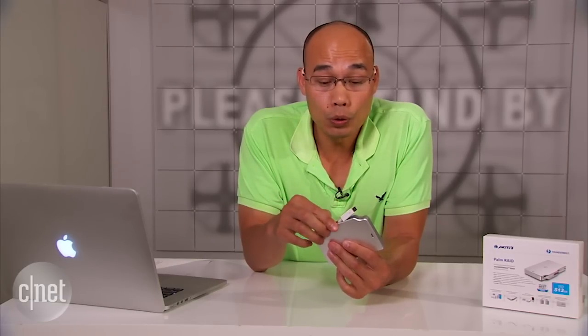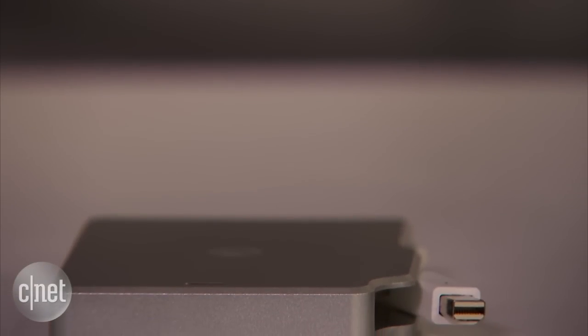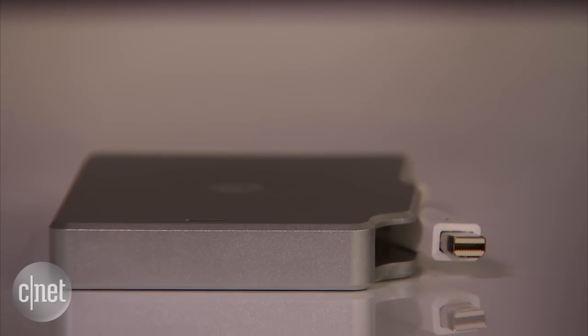The main reason I like the built-in cable design is that with it you can either lose the whole thing, which is sad, but you cannot lose just the cable, which is annoying. And I would rather see you sad than annoyed — as long as you are not annoyed and sad at the same time. That's because I'm Dong Ngo, who always makes you happy. This has been the first look at the Palm Red drive from Akitio. Are you happy now? Thank you.